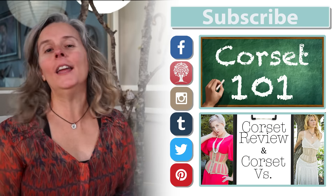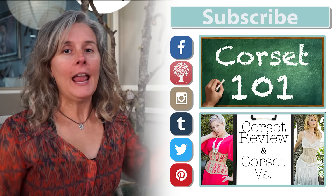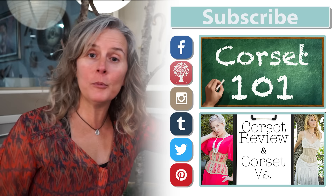Hey everybody, did you love that episode? I loved filming it, so I hope you loved watching it. If you want more, check out our social media channels and our blog, and if you don't want to miss our videos, make sure you subscribe.